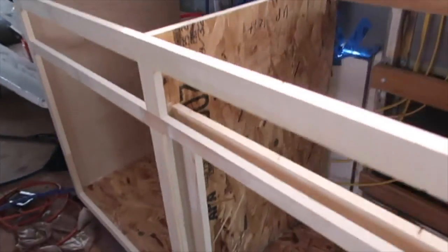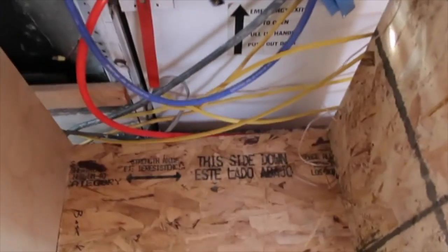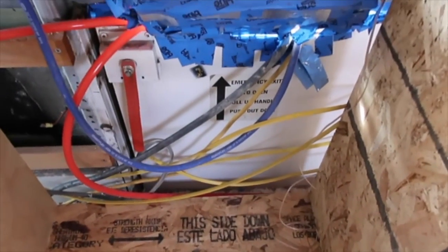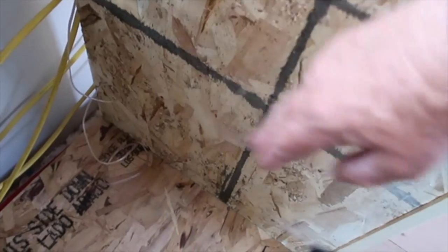All of my electrical for my solar will come through here. This door right here will open up to the outside and all of my solar will be set up. My hot water heater will be set up against this wall right here, and then my two inverters will be on the other wall.